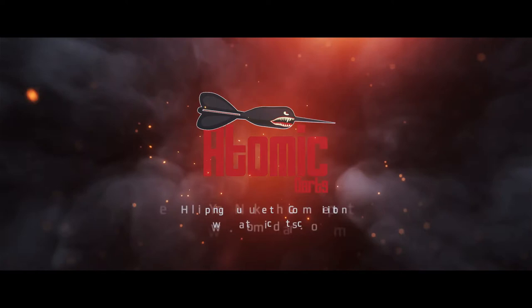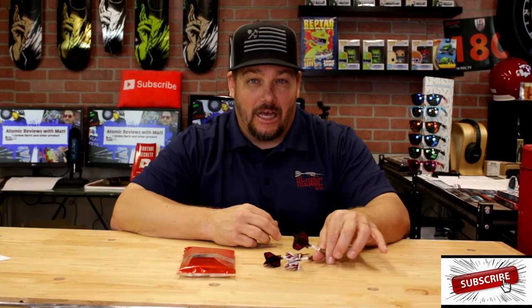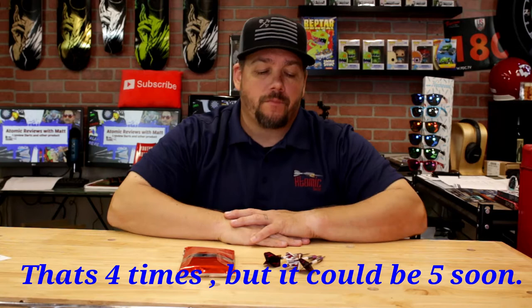Let's get into it. Today we are taking a look at the Lisa Ashton Barrel by Red Dragon. A little bit about Lisa — she has won the Ladies World Championship through the BDO, I believe five times, and she's won it the last three years in a row.